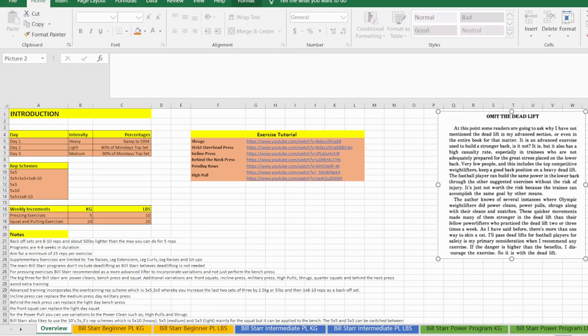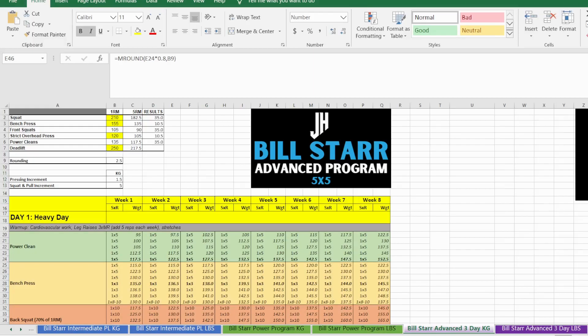Let's get started with the advanced Bill Starr program, which I've created — this is the Johnny Hazell variant. Even though I have changed some elements of Bill Starr's more advanced routine, it is still in theory very similar to the original, and that's on purpose because I still believe what Bill Starr wrote in the 'Strongest Shall Survive' 1976 book is still very relevant.